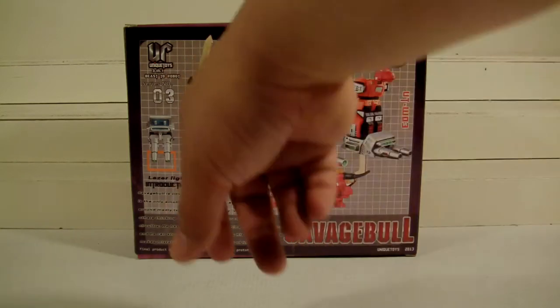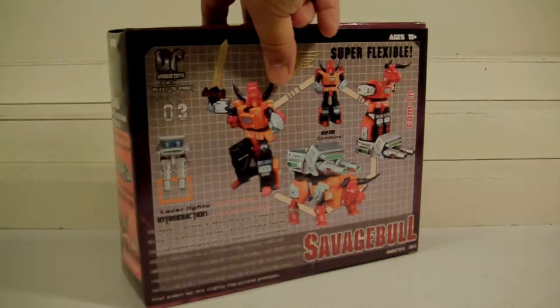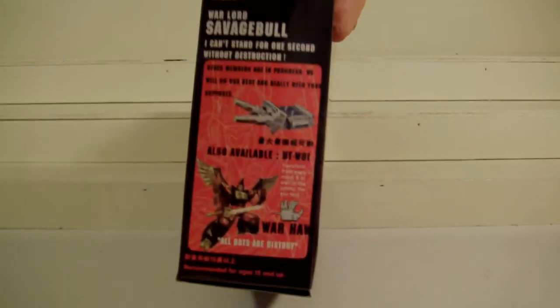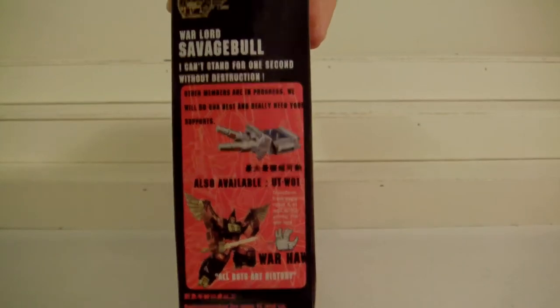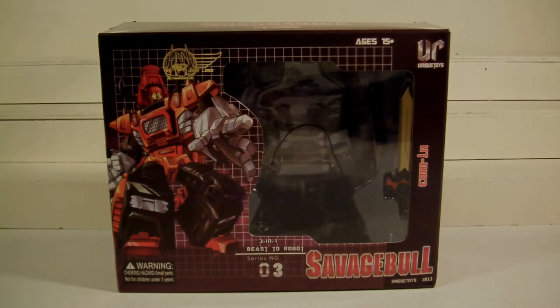Back of the box, as I always start — it's number 3 and, no, I don't have number 1 or 2 yet, but I will eventually get those two. Side of the package there — there's Warhawk, and it talks about Tantrum's extra weapon.